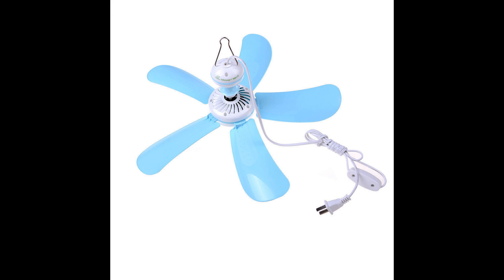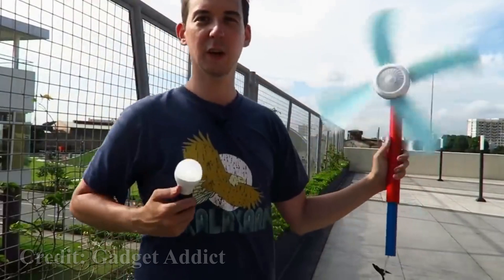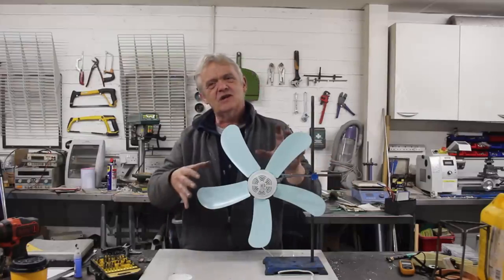These are portable fans sold across most of Asia and the US, and they're being turned into wind turbines because you can buy them for about three or four dollars. In the UK they cost about 10 to 20 pounds, but the rest of the world is paying just a few dollars, and the reports are that they make absolutely brilliant wind turbines producing three or four watts for your three or four dollars spend.